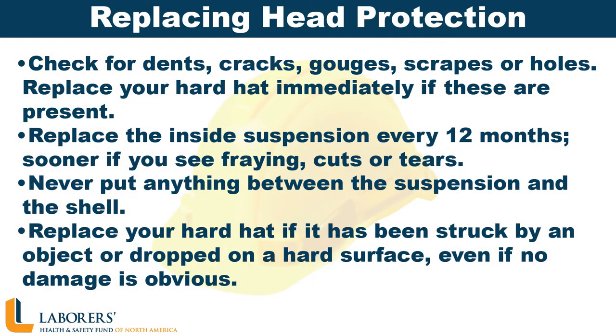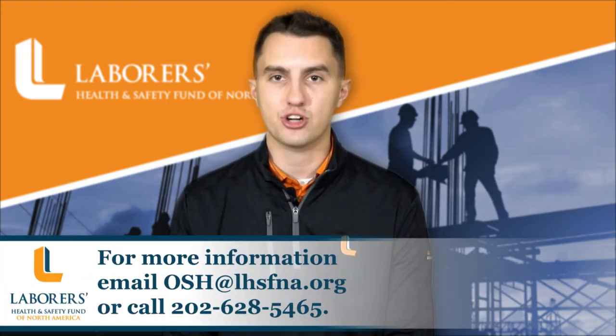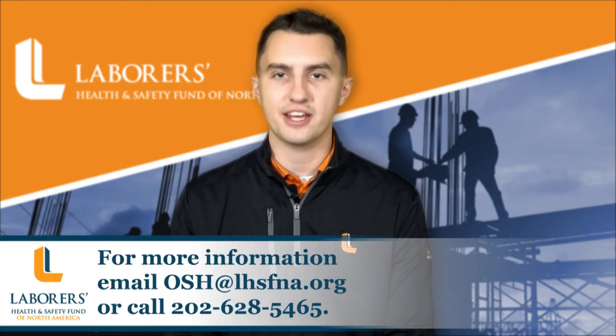Regularly check to make sure your head protection is in good condition. Let your employer know if it needs to be replaced. Replace your hard hat when its expiration date has passed. Hats worn every day should be replaced every two years. For more information on head protection and construction, contact the fund's OSH division.